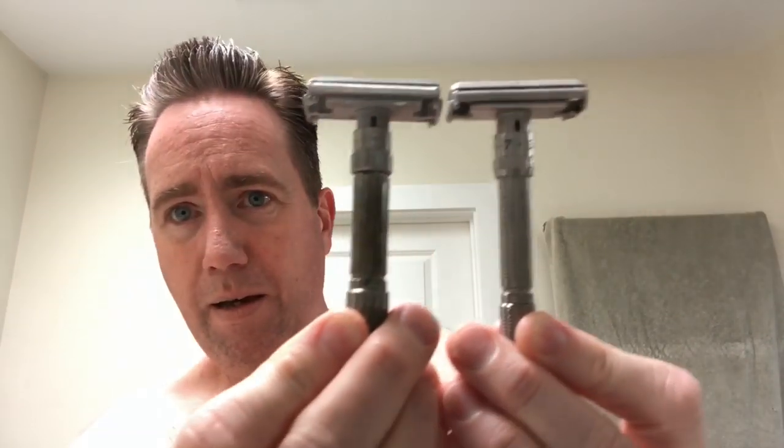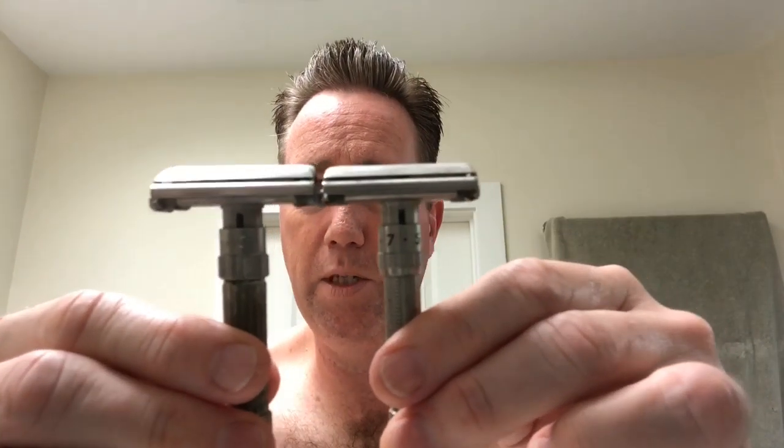First of all, it's slimmer. The body of the Fatboy is thicker, thus Fatboy. The head of the Fatboy is bigger and thicker and bulkier. The Slim Adjustable is longer than the Fatboy. And the knurling on the handle is different — the Fatboy has vertical knurling on the adjustable dial, and this one has kind of a crosshatch pattern. That's another good way to tell. So if you're checking out eBay and want to buy yourself a Fatboy, don't accidentally get a Slim Adjustable. This one stopped being made in 1961, and the Slim was made from '61 to '68. This one is from 1966.